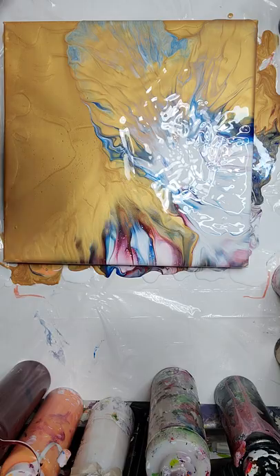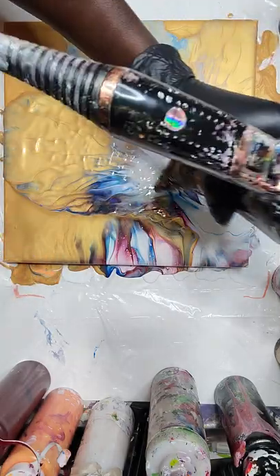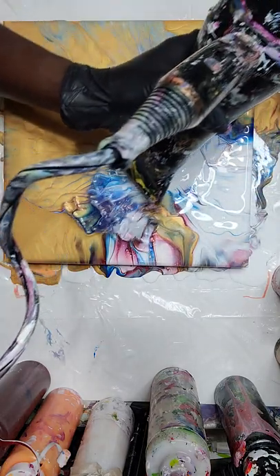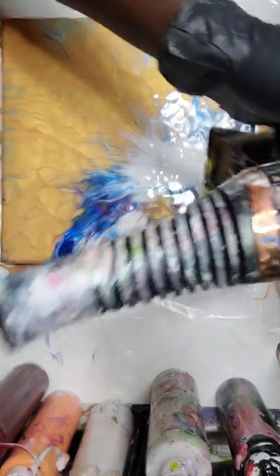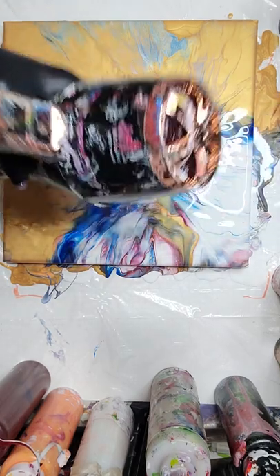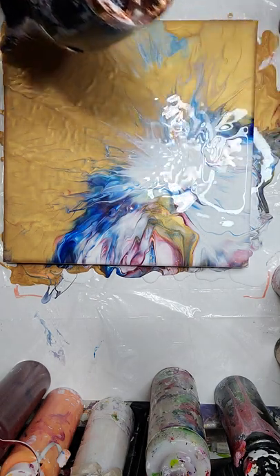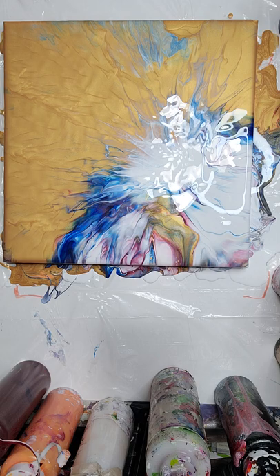I'm seeing some cells that I don't wanna see but I'm gonna keep going — I'm not gonna let it stop me. Wow, I think it came out beautiful! Let's turn it off here. Look at that — I don't know if you can see how beautiful it is.